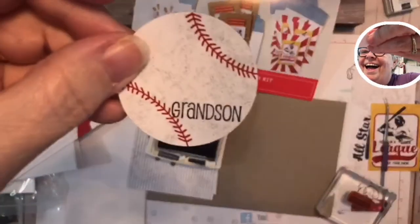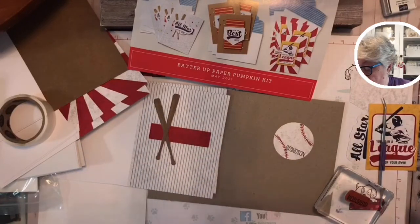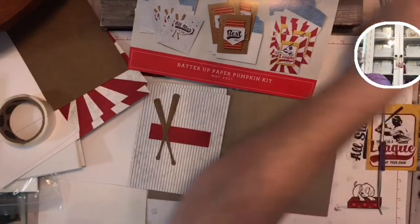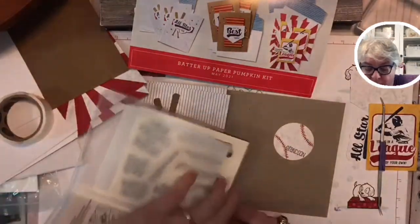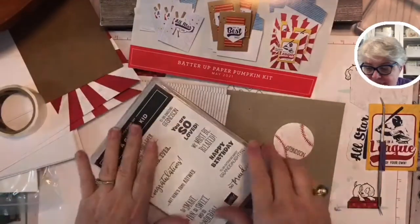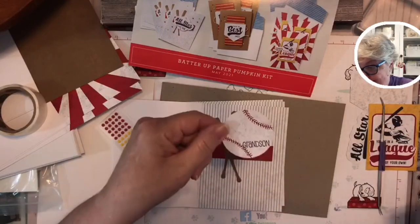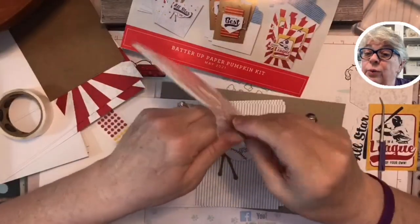Look at that — 'grandson'! I love it because my grandson Jack has just finished his first year of T-ball. I'm cleaning my stamp right here — boop boop. He's six, it's his first season, and I want him to have one of these cards. I'd like to send the bubble gum but I think the mom would not want that because of his teeth. So I'm going to pop this up with stampin' dimensionals.